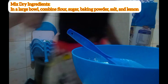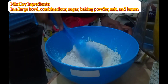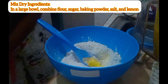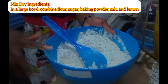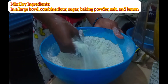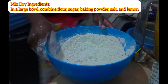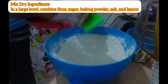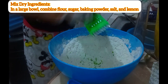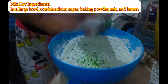Now I'm mixing my dry ingredients: the sugar, flour, baking powder, salt, and the lemon zest — the green part. For me, I don't know the measurements — like the typical African I am, I use my eyes. But next time I'll have to look for measuring tools.